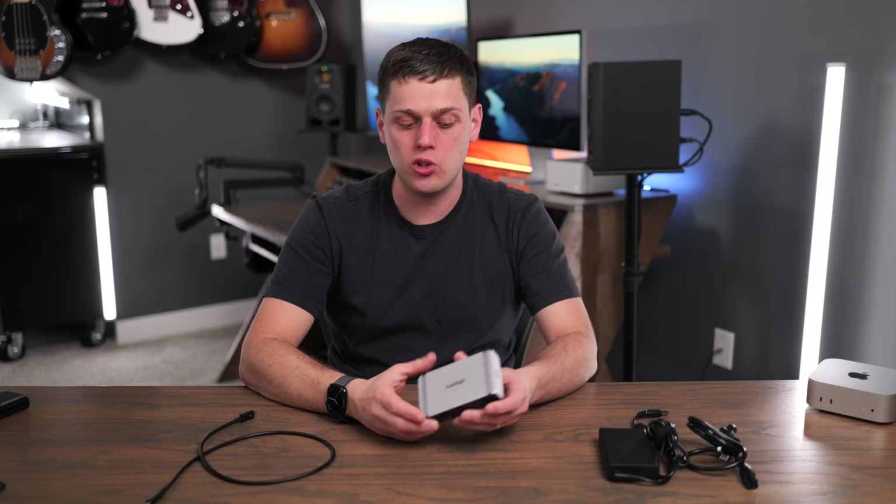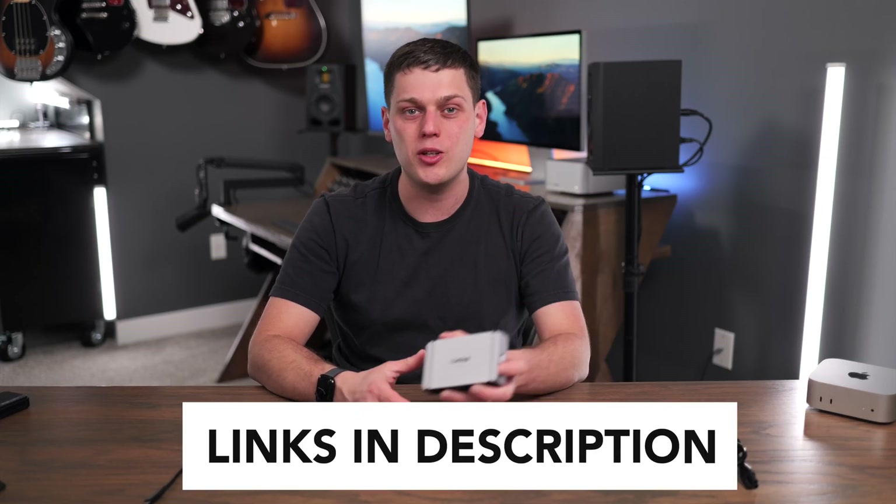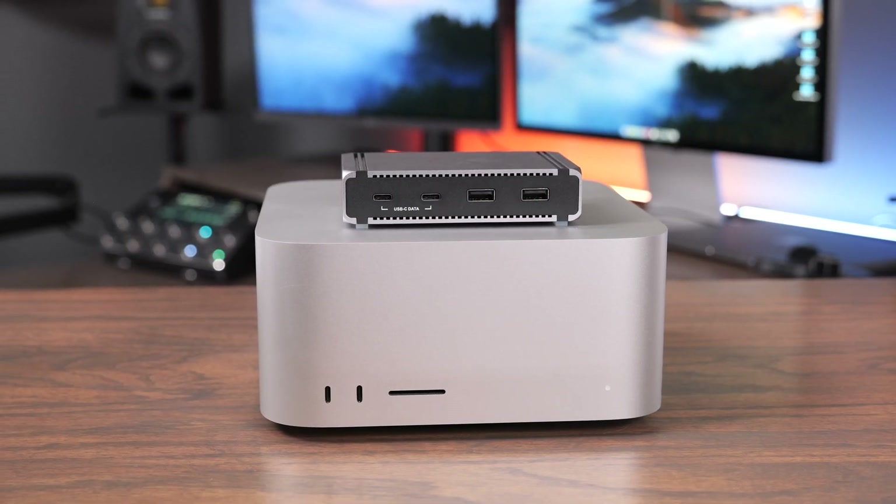This is going to be for the user who wants more USB and Thunderbolt ports, power for their computer, and the fastest possible bandwidth for connected devices. It works great with the Mac Studio, Mac Mini, MacBook Pro, and MacBook Air — it's just going to be best with a desktop computer, though it still provides plenty of power and expansion for laptops. If you're interested in buying the CalDigit Element 5, links are in the description below. Leave a comment with any questions, and like and subscribe so you don't miss upcoming content.